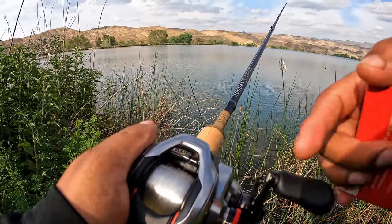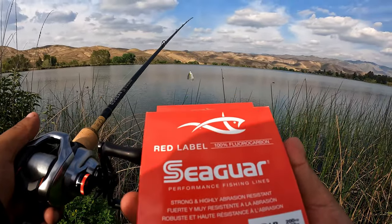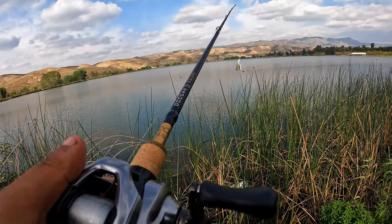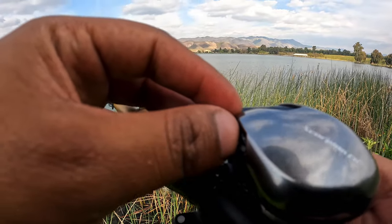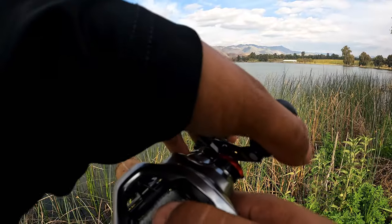Alright guys, we got the Scorpion all spooled up. I ended up going with 12-pound Red Label fluorocarbon — I think that's going to be a good overall line for any bait I'm going to throw. Right now I'm in the fluorocarbon setting. We're going to start off with the brakes on number three just because it's going to be the first cast. Let's go ahead and see how she does.